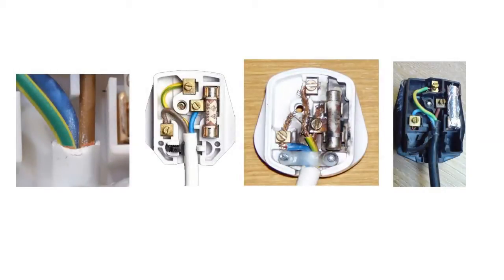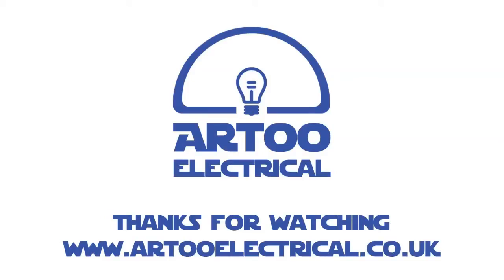Finally, in this last example, although the plug itself is wired up correctly, it looks like the fuse may have blown and been replaced with a bit of tinfoil, which is actually a really dangerous thing to do — so don't do it. Thanks for watching. I hope you found it quite helpful. If you've got any comments you'd like to leave, please do get in touch. Thank you very much, bye now.